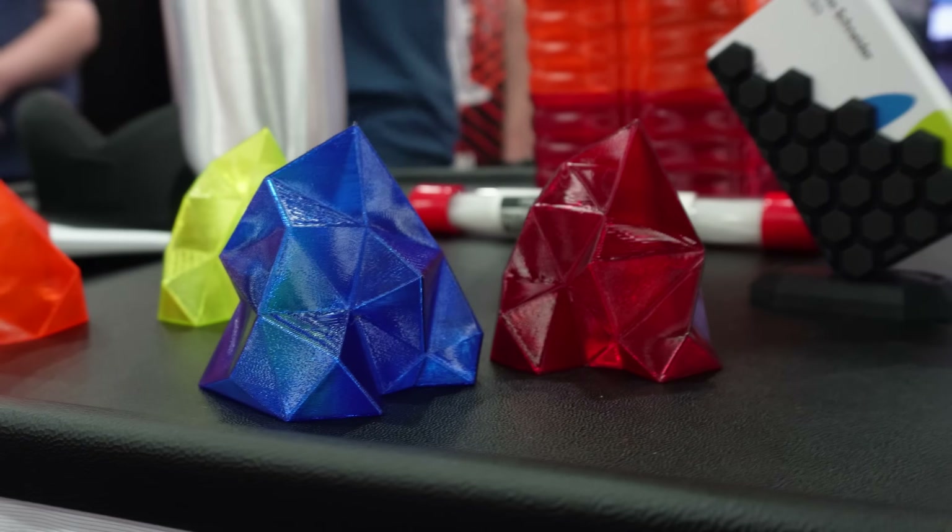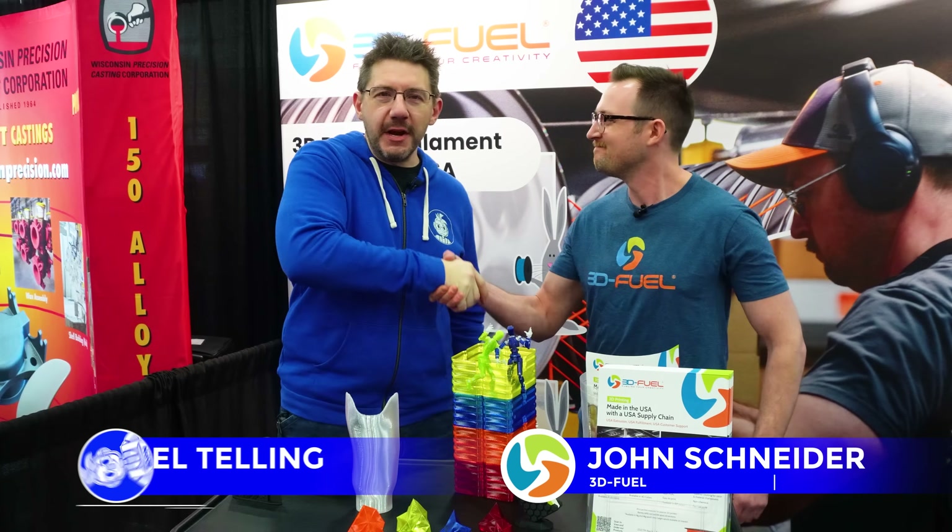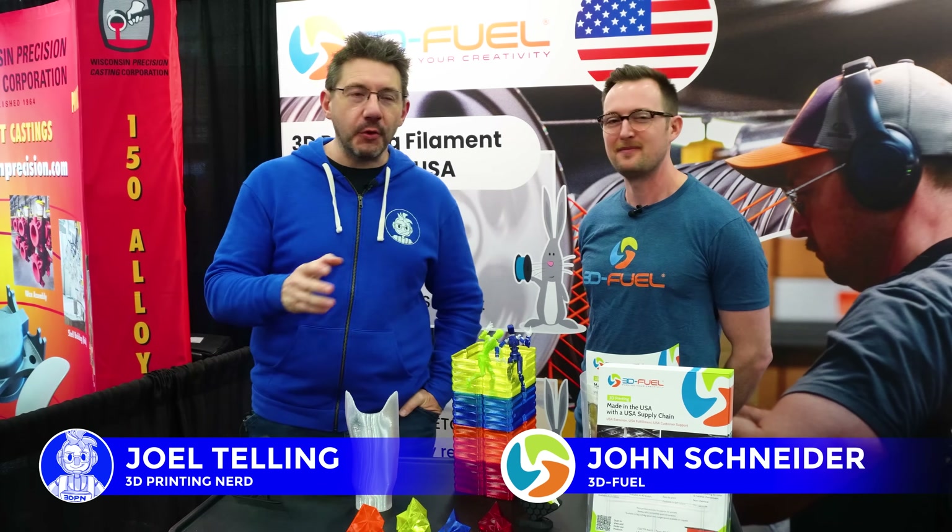Hey, it's Joel. What if you could print with PETG but not have so much moisture problems? This is John from 3D Fuel, and we're here to talk about the wonderful material that is PCTG.